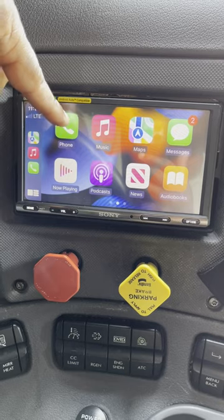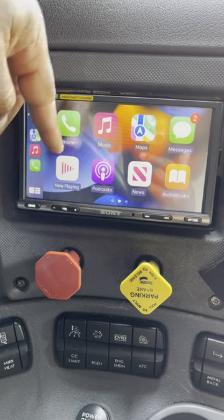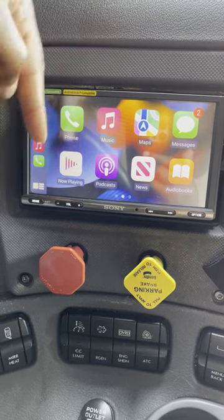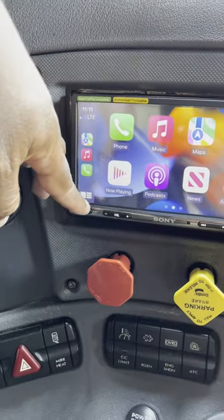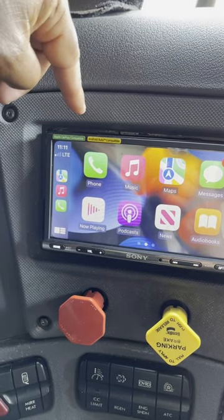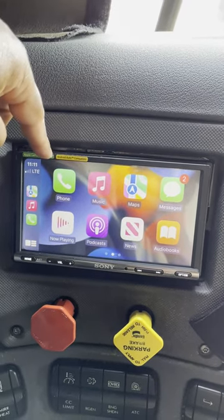You can get to your phone with all your contacts. You can go through music with the music app. Now Playing shows — if you listen to podcasts, Now Playing is going to be podcasts; if you're listening to music, Now Playing is going to be your music; if you listen to an audiobook, that's what it's going to be for Now Playing. Those are pretty much all the features for Apple CarPlay.